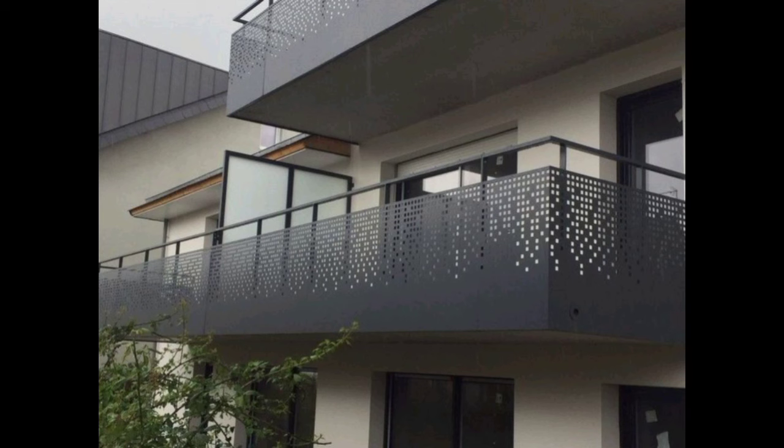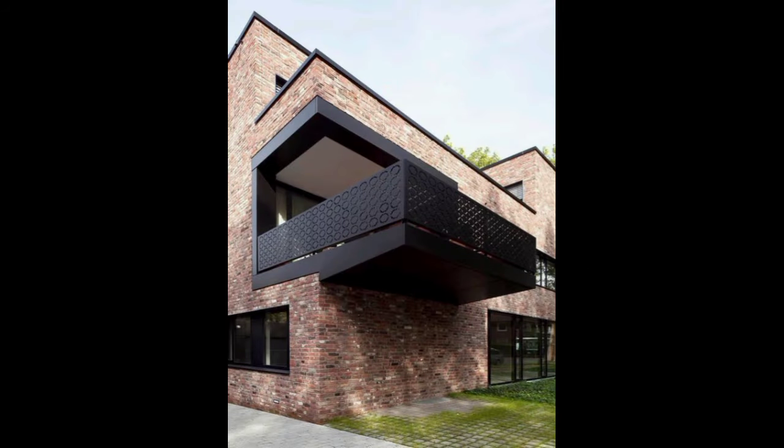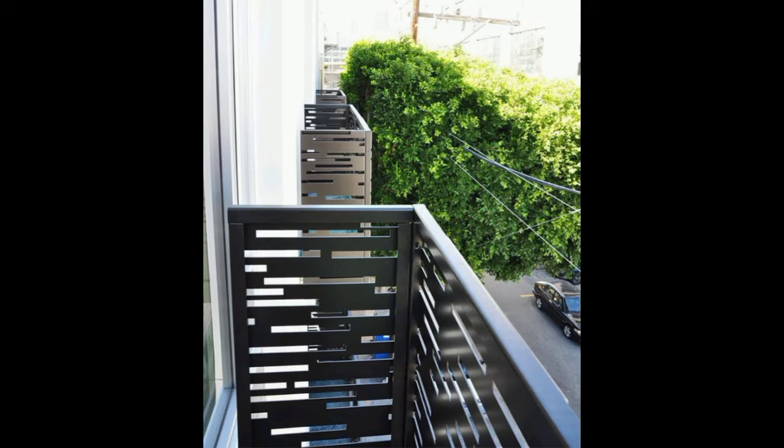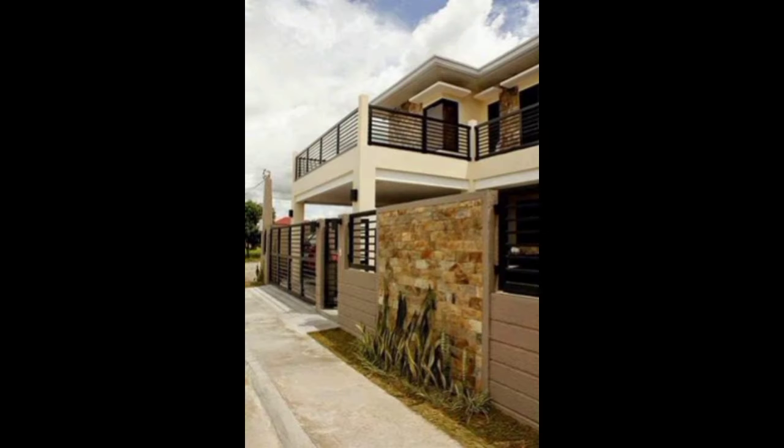Transparent materials like glass or acrylic can make a small space feel more open while providing safety. Consider a minimalist frame for a short, clean design. A custom grill that folds down when not needed allows you to maximize space for other activities. Remember to prioritize safety when choosing or designing your balcony grill, especially in a small space where every inch matters.